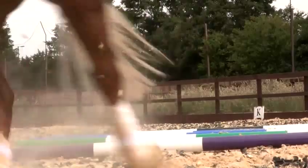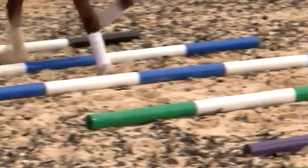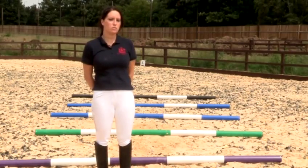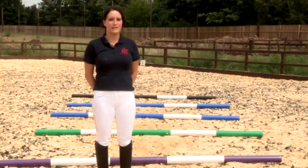Here are some tips for when using trotting poles. You want them at a distance of about four foot between each pole. This could be shorter or longer depending on what horse you're riding, whether a pony or a horse with a longer stride. You'd never want to use two poles as this could make the horse jump through them. You'd want three, four or five poles ideally.